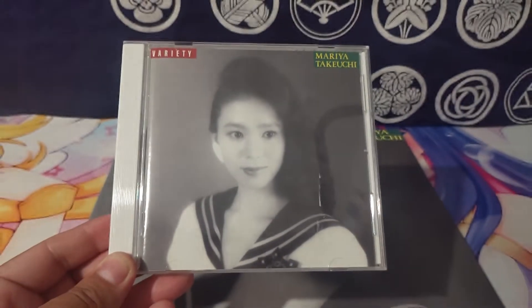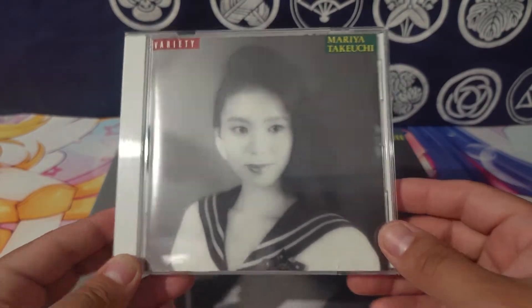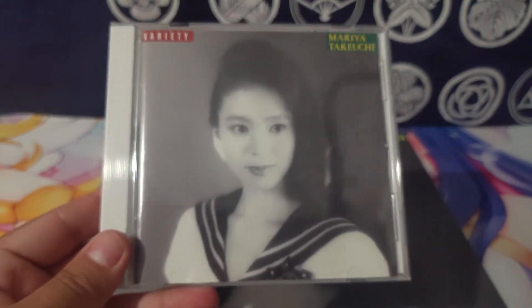Everybody has their own ideas and their own little things they like to do. If you haven't tried it already, I recommend you listen to the whole album from the start. That's all I got for today — cool little 30th anniversary CD. Thanks for watching.